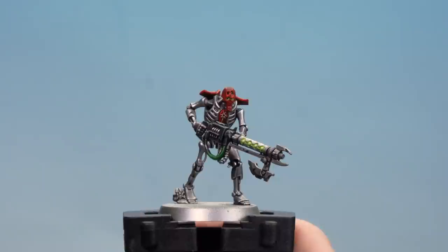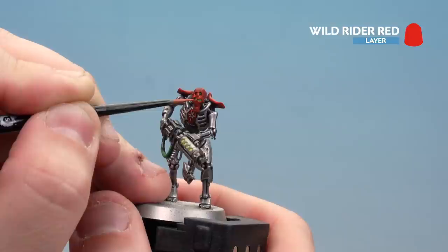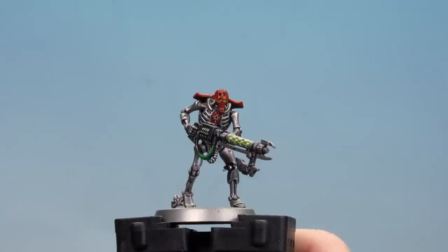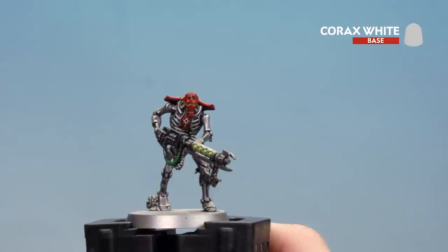With the Evil Suns Scarlet done, move on to Wild Rider Red, making this a slightly finer highlight so you can still see some of the Evil Suns Scarlet showing through. Take your time working around the model; if you make any mistakes just tidy back up with the previous colours. With that final red highlight done, use a bit of Korrax White to tidy up the sigil on the ankh - the shades can darken it slightly, so use the edge of the brush over this raised detail to restore emphasis.